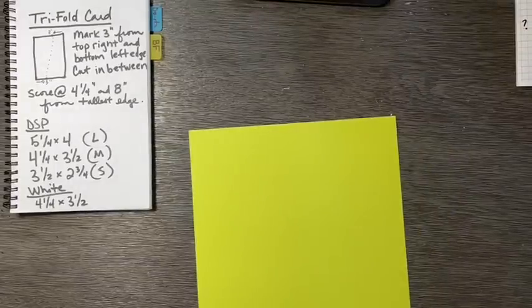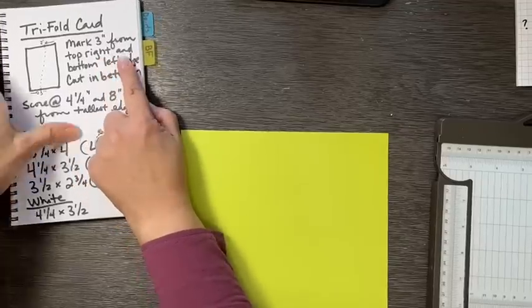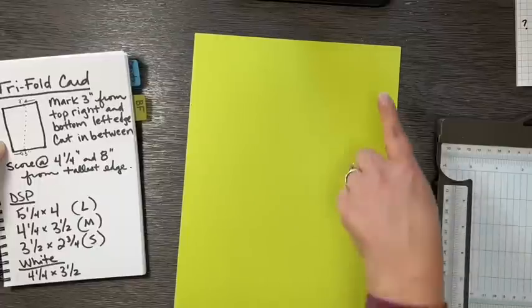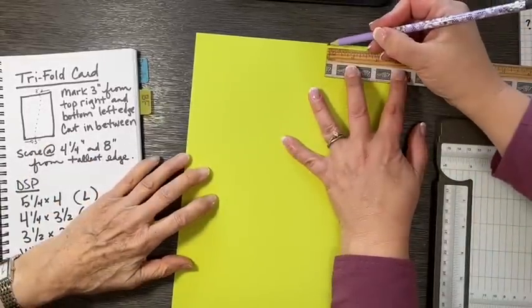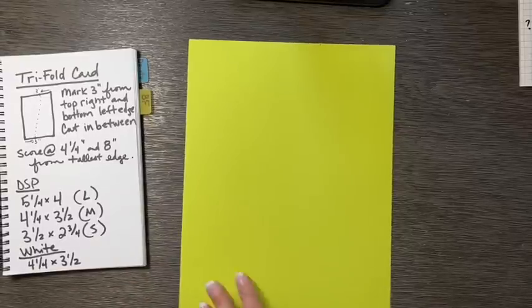So here's the first thing you do to create this tri-fold card. It's a two-in-one, so it's perfect for Sue and I to be making this together. The first thing that you do is you mark three inches. You keep your paper vertical, and across the eight-and-a-half-inch side — the top and the bottom are these eight-and-a-half-inch edges — you're going to make a mark three inches from the top right and then three inches from the bottom left.